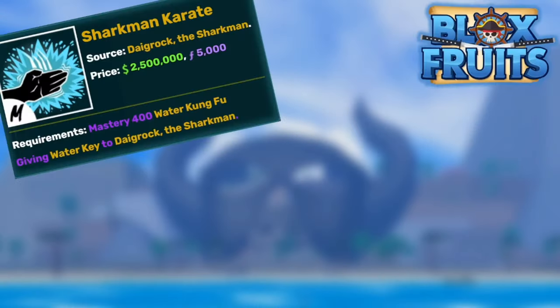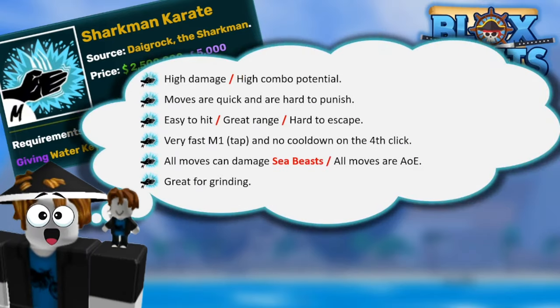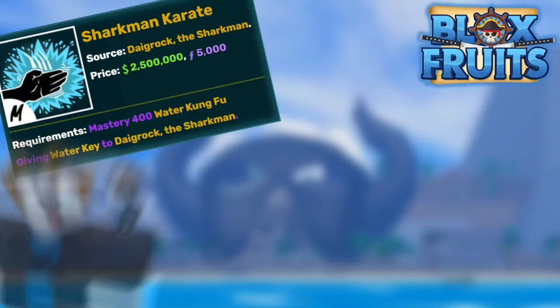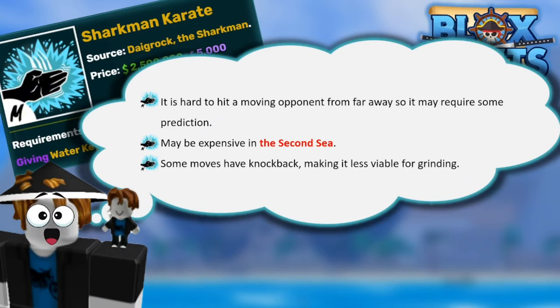Now for the pros and cons of Sharkman Karate. Pros: pretty high damage and combo potential, some moves are quick and hard to punish, easy to hit, hard to escape, and very fast M1s. All moves can damage sea beasts, and it's a great way to start grinding. Cons: it's hard to hit a moving opponent and may require prediction. It's really expensive in the second sea, and the ton of knockback makes it less ideal for grinding.